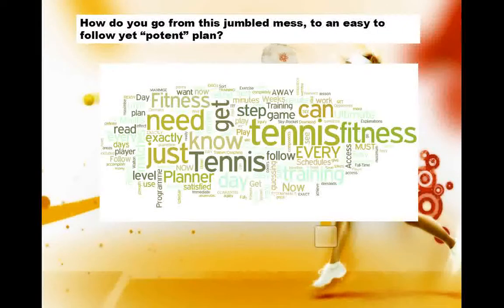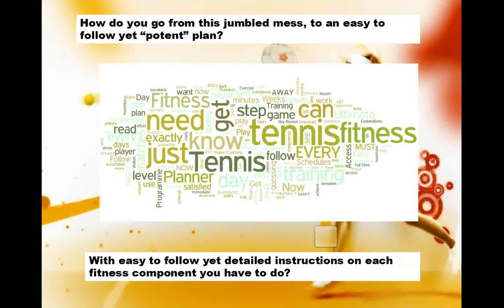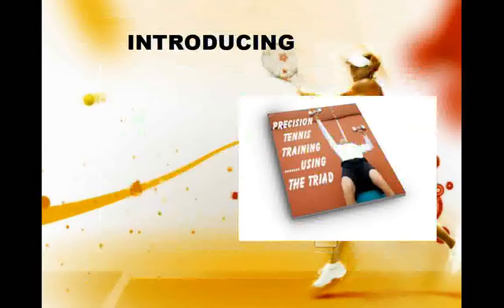How do you get from this jumbled mess to an easy-to-follow plan? And furthermore, how do you get accurate, detailed instructions on each fitness component you need to do?